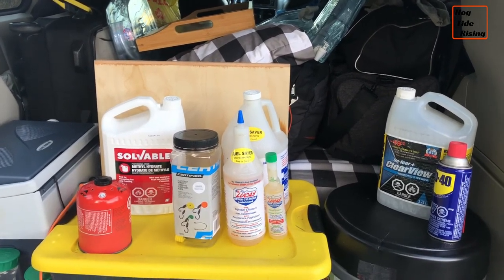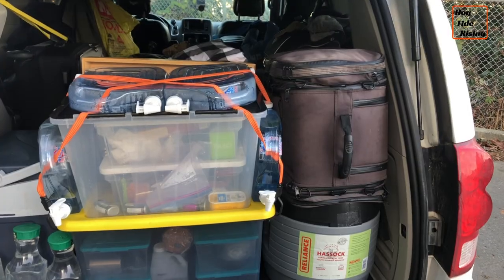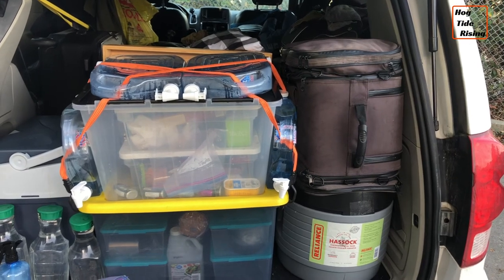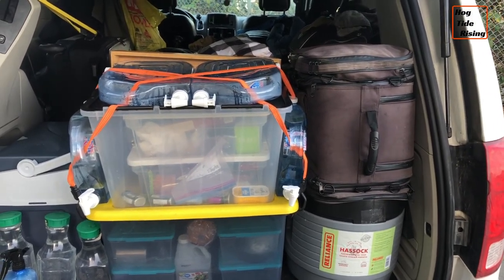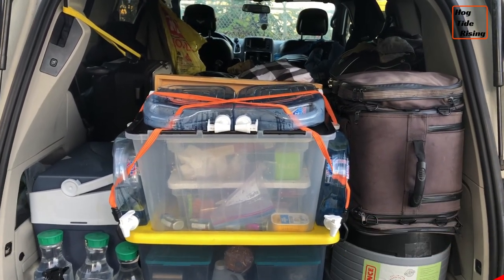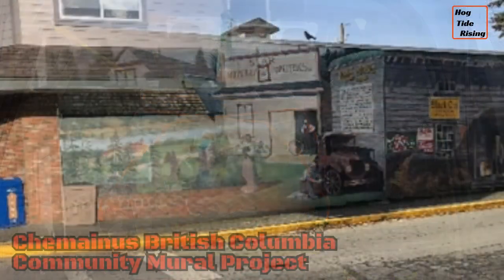Everything in this bag is also accessible from the inside of the cab. Everything all packed up and ready to hit the road — heading on down to my next location where I'll film another video and show you another item in my Dodge Caravan traveling van.